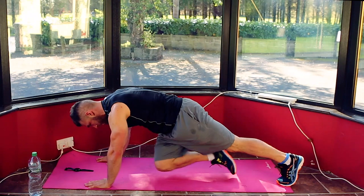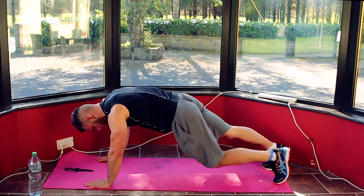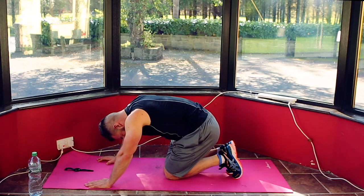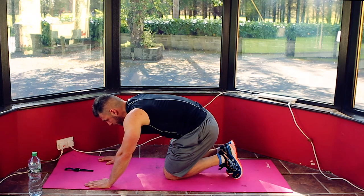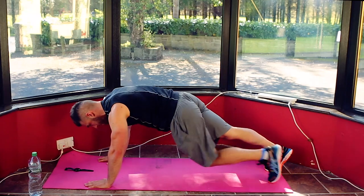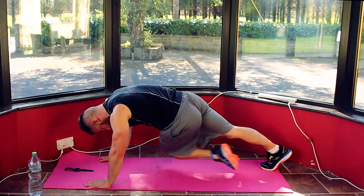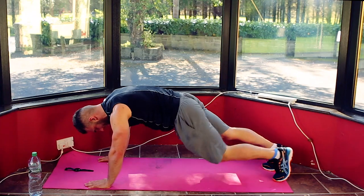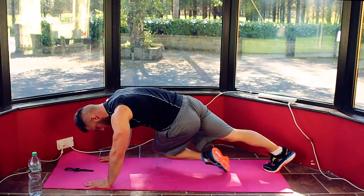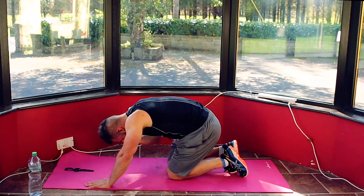Keep it going. 5, 4, 3, 2, 1 — catch your breath, 10 seconds. Starting to feel it now. 5, 4, 3, 2, 1 — back in, opposite knee, opposite elbow. Good job everyone, keep it going, keep the pace, squeezing through. Well done. 5, 4, 3, 2, 1 — drop it down. 2 minutes to go, 4 rounds and we're done. Catch your breath, just enough to get your breather.